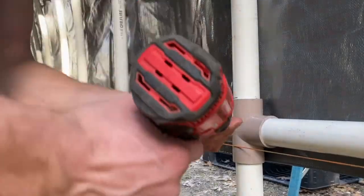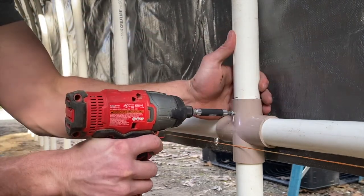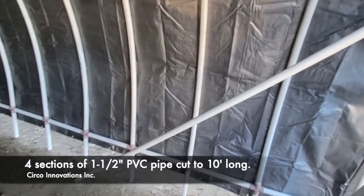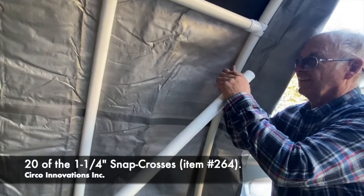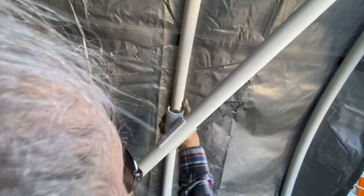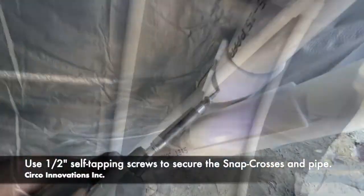Now we're going to take three of the short self-tapping screws and tie them in so these portions can't move. For extra support we're going to be using a 10-foot section of PVC pipe along with snap crosses, creating a support beam that alleviates the side-to-side motion. I do suggest having two people while doing this portion of the design because it has a springing mechanism until you screw those into place.